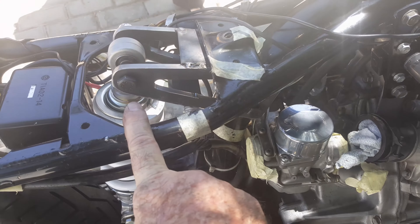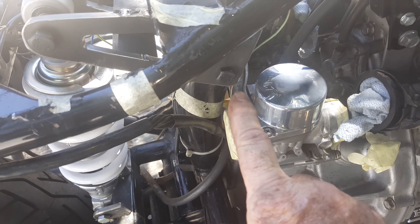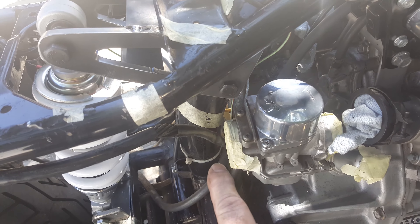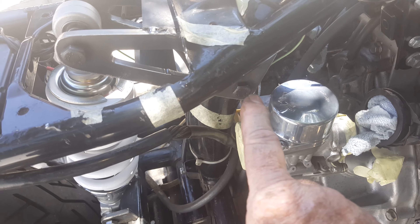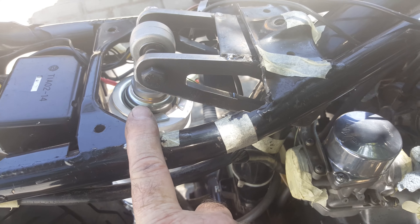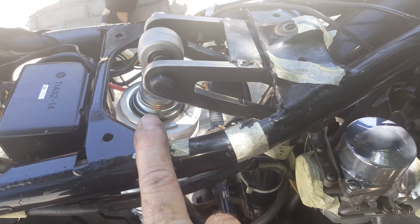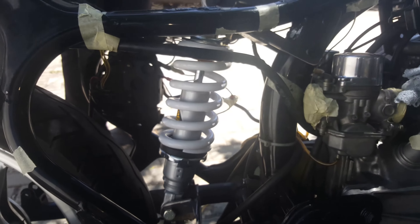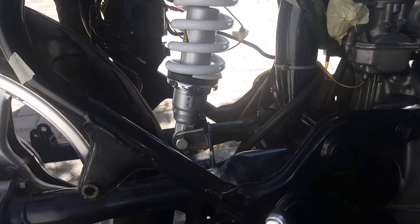I've made a new bracket — as you can see, it now goes from here on the backbone of the bike, extending right up to there. It now gives the shock a much more upright stance.